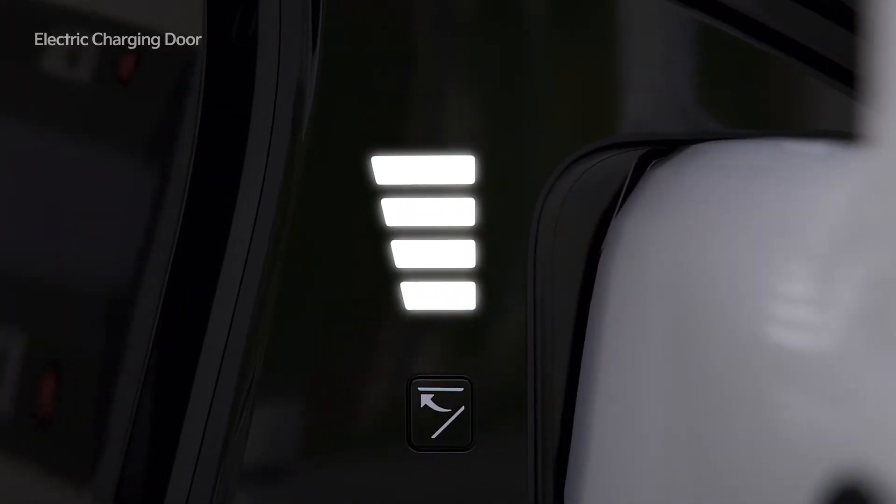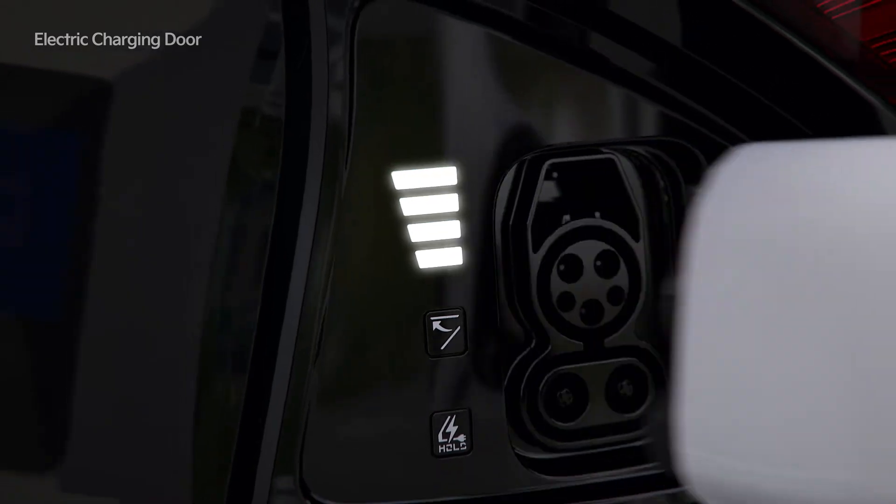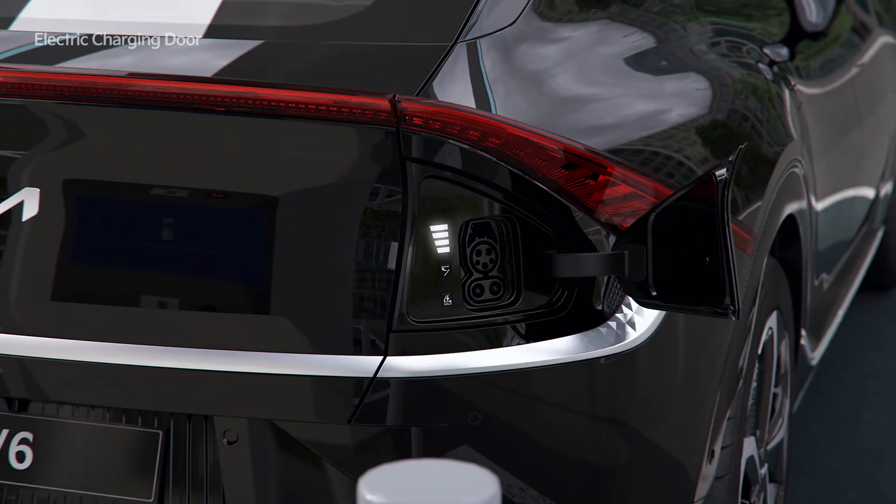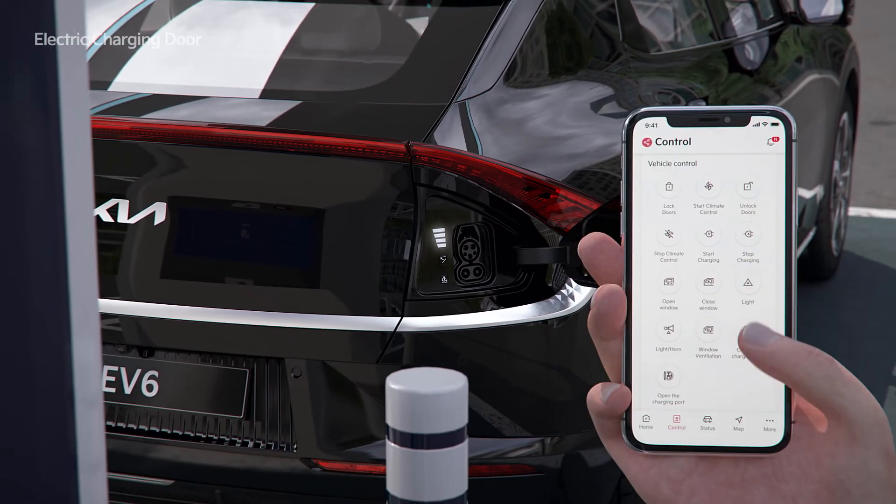The charge level is displayed in four levels. It takes 1.5 seconds for the charging door to open and to close. It can be opened and closed through Kia Connect, too.